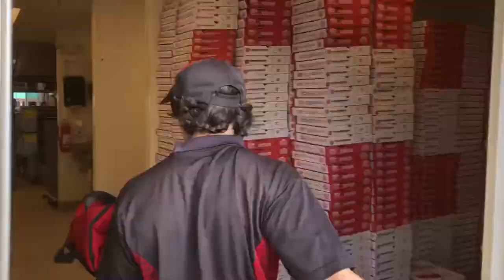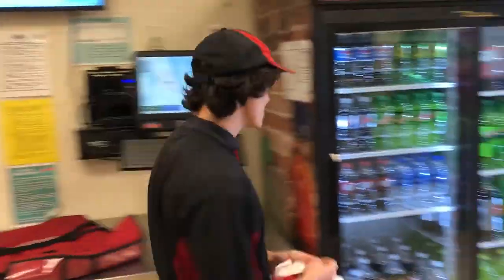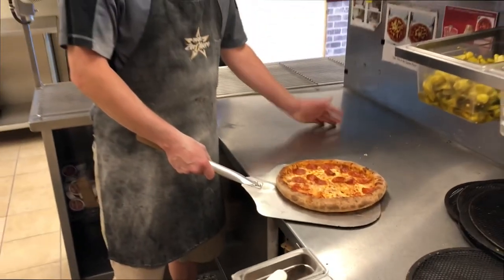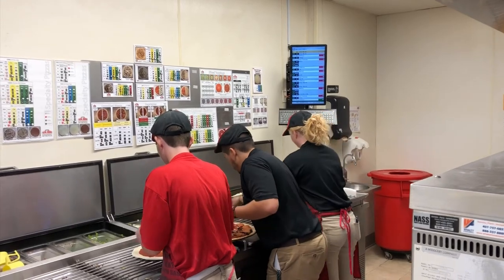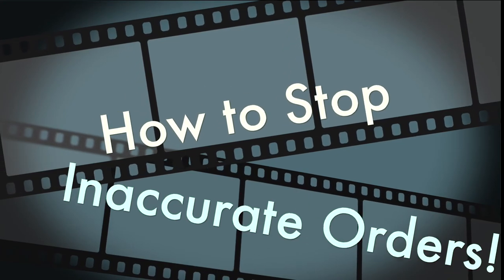Are you tired of forgetting side items? Are you tired of wasting gas going right back to the same house you were just at? Are you tired of constantly calling for remakes? If so, watch this quick video on how to stop inaccurate orders.